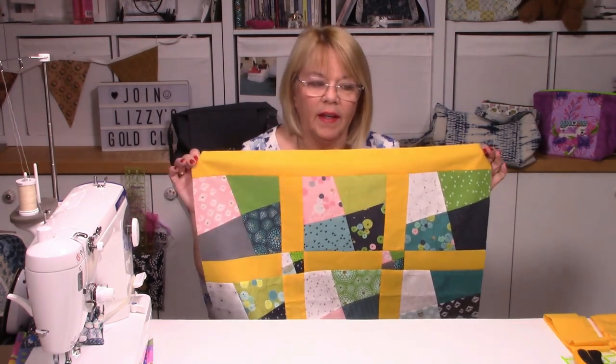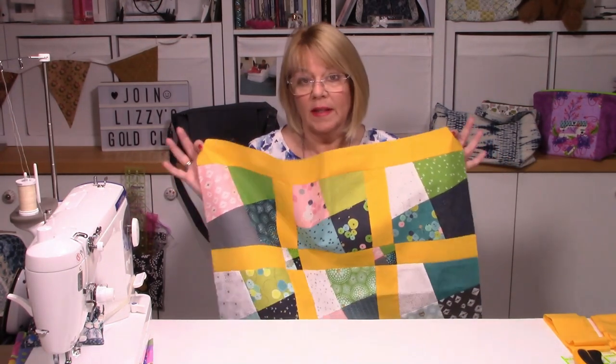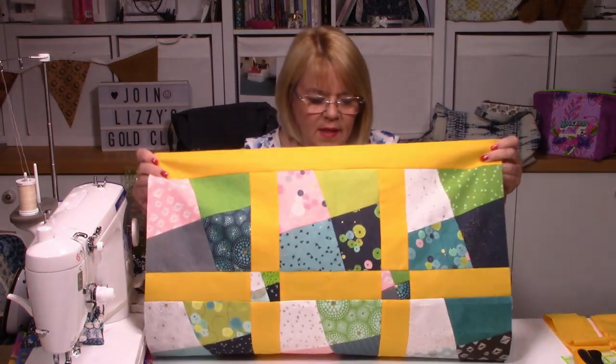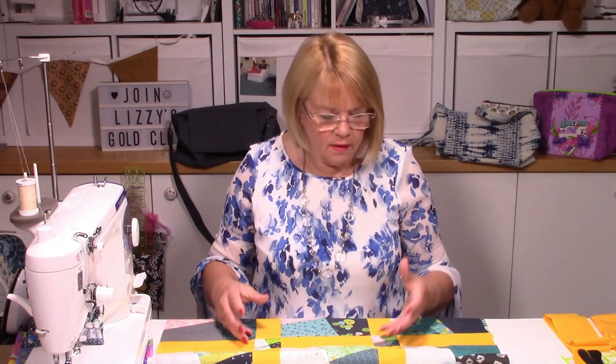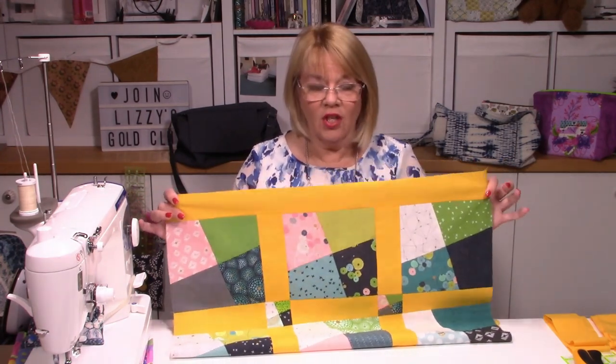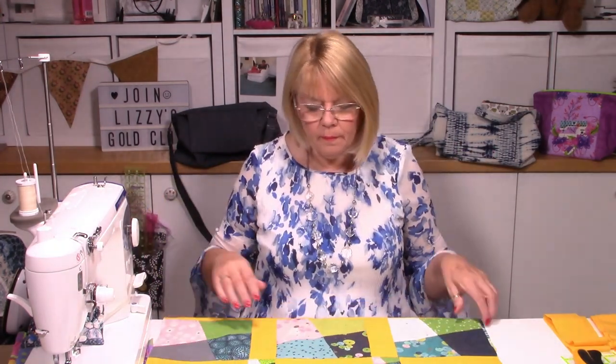I've created another version — a lot brighter, completely different. It really does depend on how you want your colors to be. This whole sample quilt is made with a charm pack of 42 pieces plus six coordinating fabrics from my stash. The charm pack had 42 pieces and I added six more five-inch pieces, so I had enough — for this you need 48 five-inch squares. Then of course you need your sashing, binding, backing, and wadding.